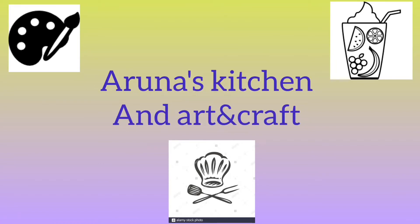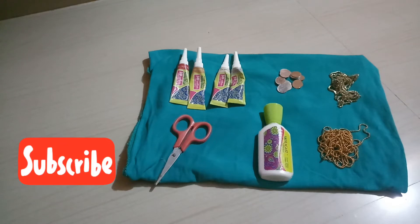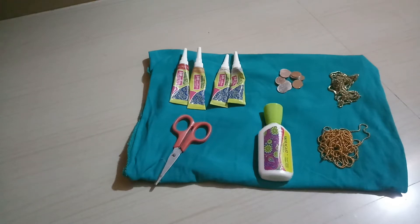Welcome to Arunas Kitchen & Art & Craft. Today we are going to do a nice designer blouse. We are going to do a lot of simple work in this.